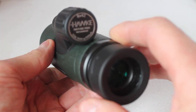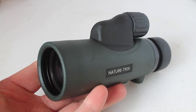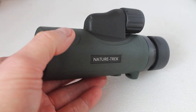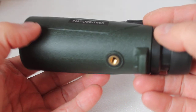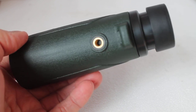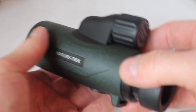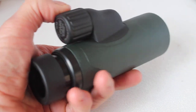The level of false colour is actually very low and for a non-ED glass optic I'm very impressed. As standard you get BAK4 prisms, fully multi-coated optics, and some lovely internal baffling which helps give that dark edge and improves contrast. Underneath, should you require it, you can put it on a tripod — perfect for watching birds in the garden or from a bird hide.